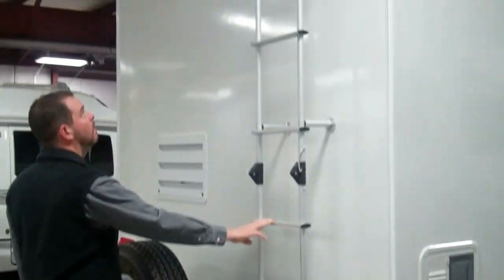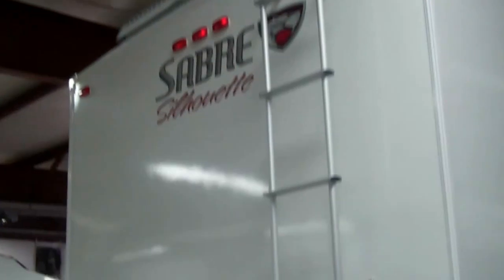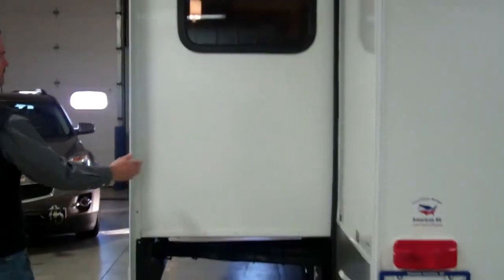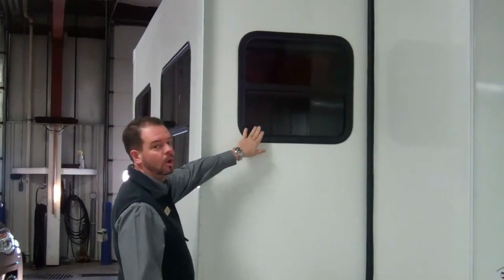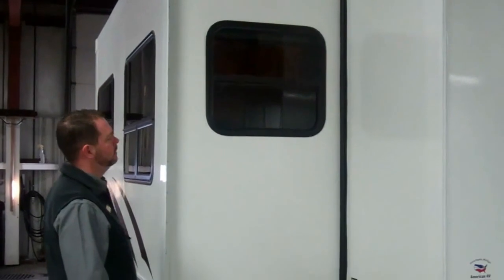These units do come with a ladder. You have a spare. You have manual jacks in the back. Nice, deep slide-out, about three feet deep. One thing you'll notice too — you do have windows at the end of the slides and they do open. Most units at this price point may have a window, but they do not open.